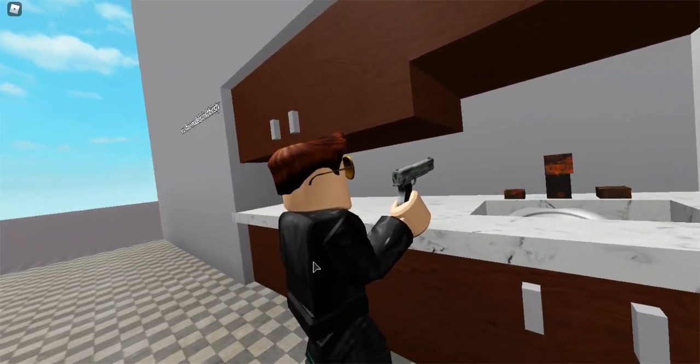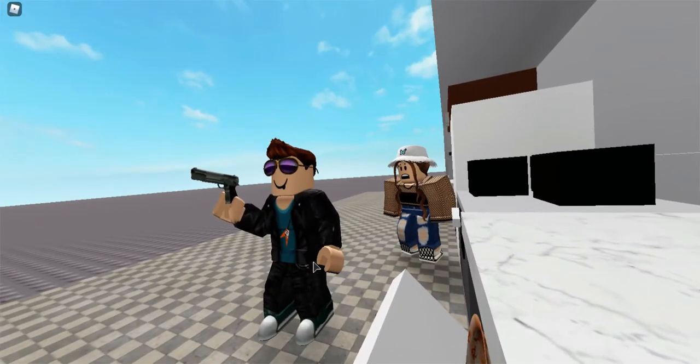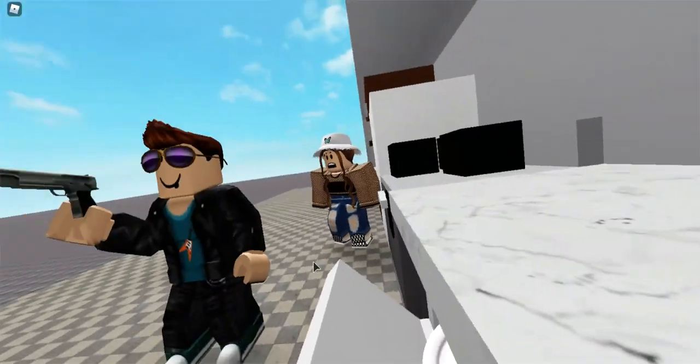Bang, bang, bang. You can even use it on the washing up — bang, bang, bang. There, all clean again.